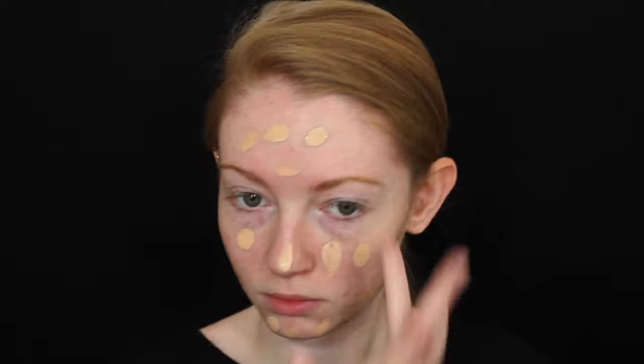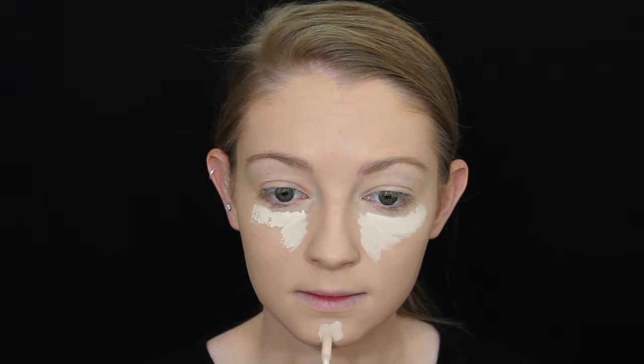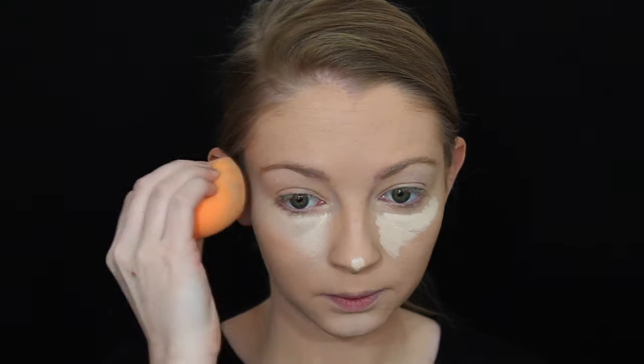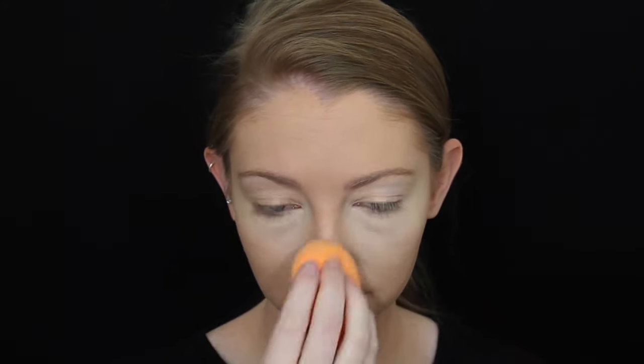My camera decided to stop recording so it missed me blending out the foundation. Next for concealer I'm using my Rimmel Wake Me Up concealer in shade Ivory, popping that under my eyes, a little bit on my chin, and a tiny bit on the end of my nose, then blending that out with my damp beauty sponge.